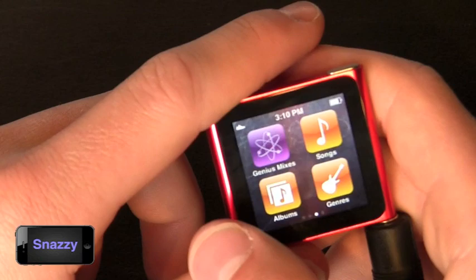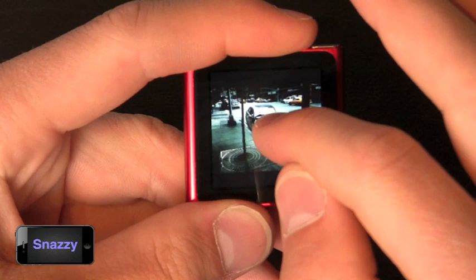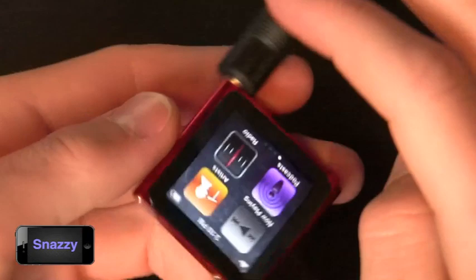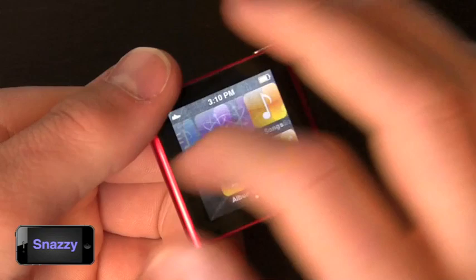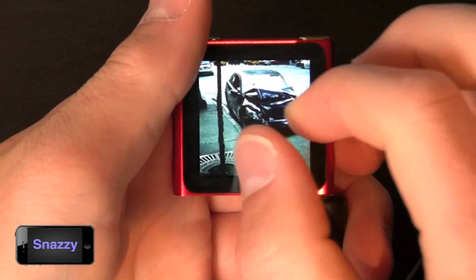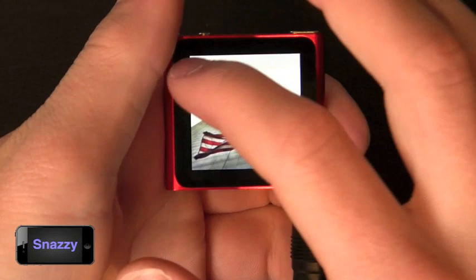You also have genius mixes, songs, albums, genres, and photos. Photos I'm not a fan of on this device. The device does integrate multi-touch — since you may be clipped on in a variety of ways, you can take two fingers and spin the screen to reorient it. However, multi-touch doesn't work with photos, which really shocked me. You can double-tap to zoom in but there is no pinch-to-zoom in the photo album, which is disappointing. You can do slideshows and view photos individually in a grid format.